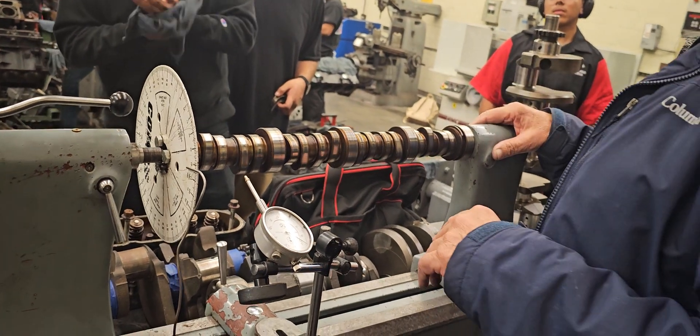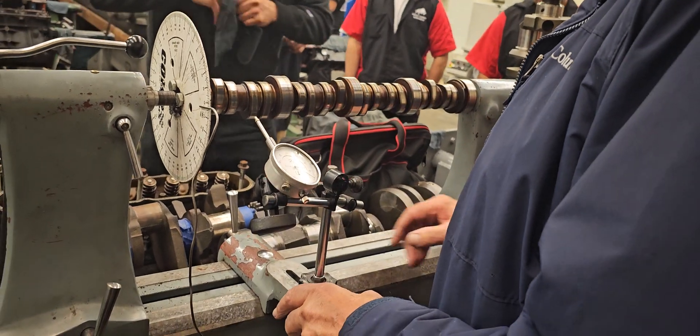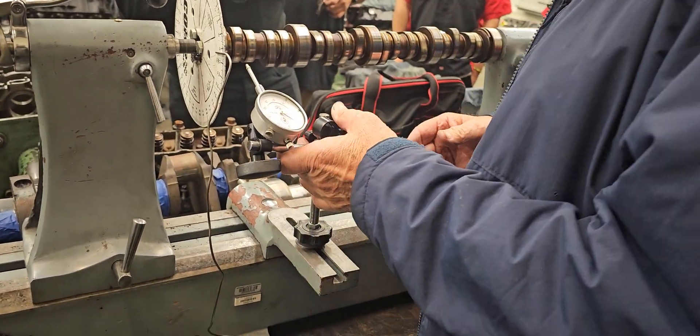And when you look at the small block, it's different, so you've got to look at the layout. This one here is an exhaust, just so you know. I think it asks you on the project sheet which one is which.